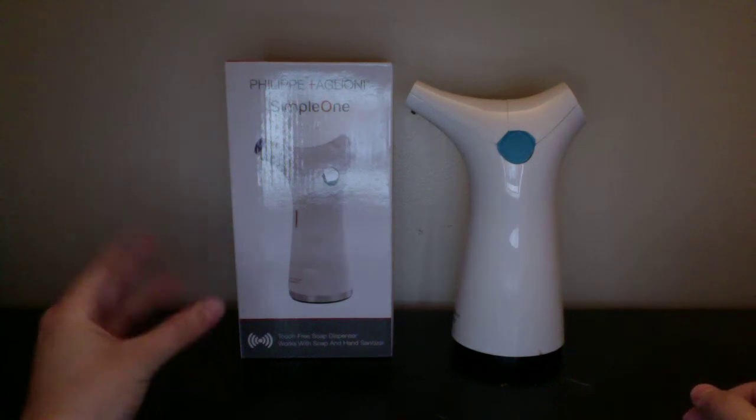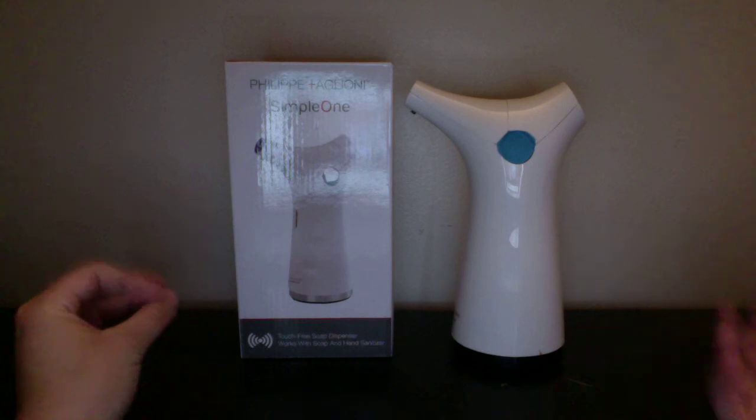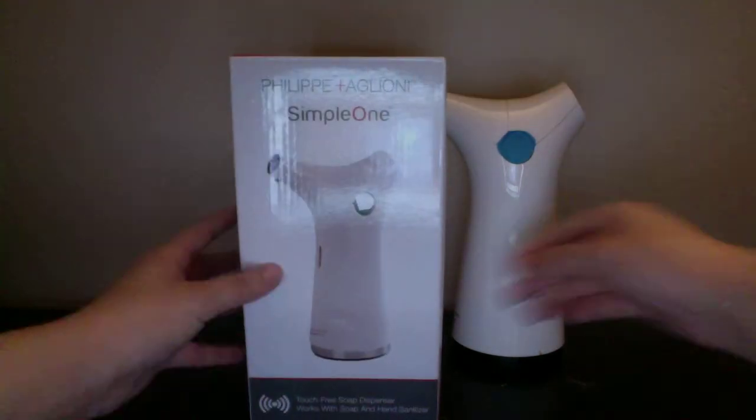Welcome to my channel. For this video, I'm going to review a product that I got off Thomson. Thomson is the website that connects bloggers and sellers together. The product I have here today is a touch-free soap dispenser.